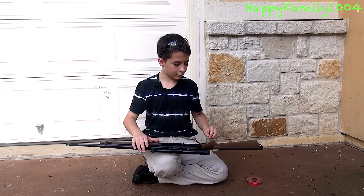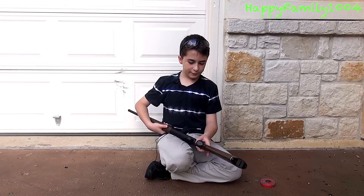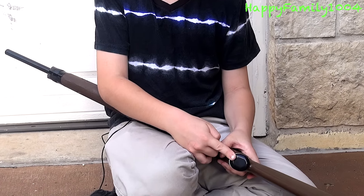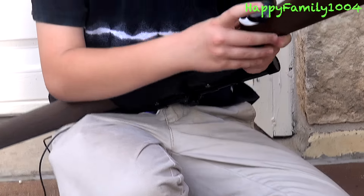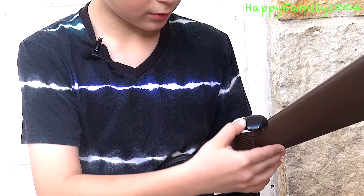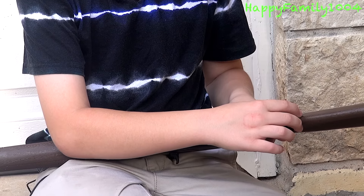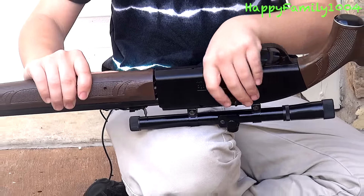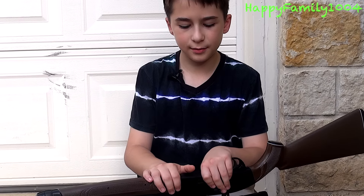First I'm going to show you how to load BBs. If you want to load BBs, there's going to be a cap under the handle. You're going to push it back and you're going to see this hole right here. Then you're going to pour BBs into this hole. Once you've done that, you're going to close the cap, and then pump this at least three times and at most ten times.